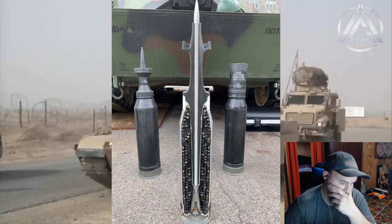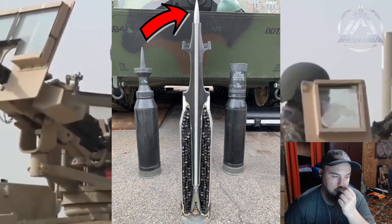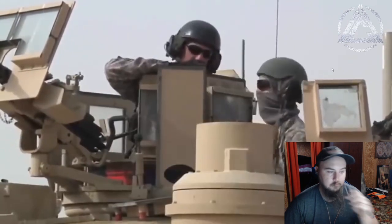M829A3, the most common AP round used by Abrams today, uses a large steel cap atop the DU core which sets off the ERA early, allowing the full length of the rod to penetrate through cleanly, much like a tandem heat charge. That's so smart but so dumb at the same time — why over-engineer it? They made armor that causes incoming projectiles to traverse the entire width of the plates, so NATO just made a longer rod than the combined width of two plates of armor. It's obviously going to work — it seems simple, but if it's going to work, it's going to work.